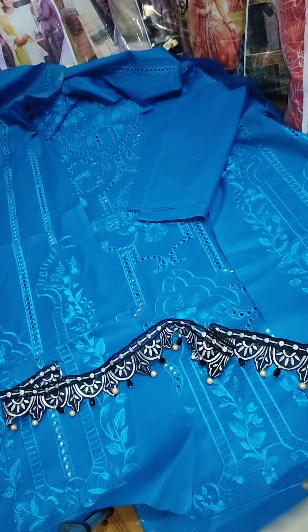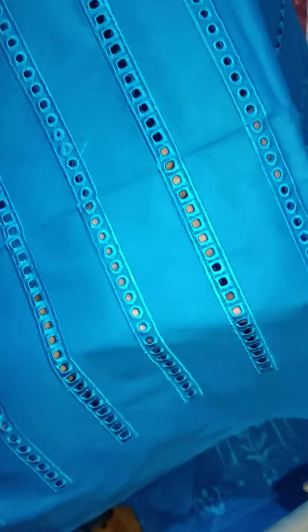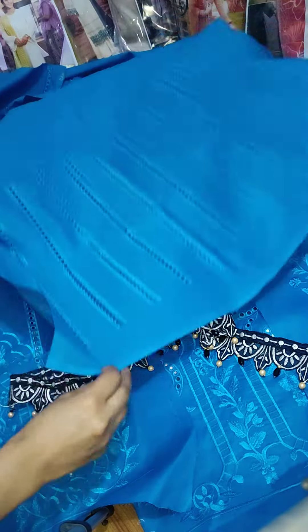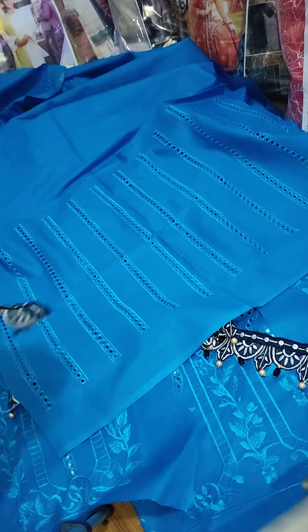The sleeves are in chikankari with full heavy embroidery. You can check how beautiful they are. You can also use this sleeve patch.